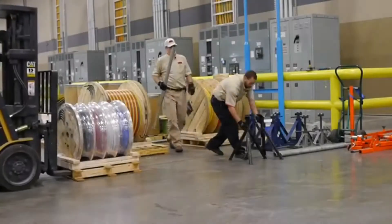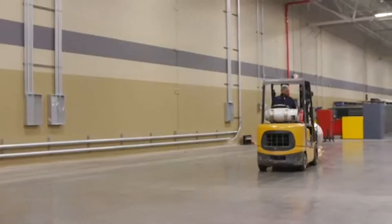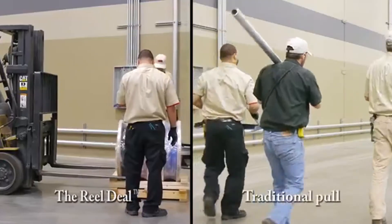The Reel Deal by Encore Wire is a standard compartment reel that has a number of advantages over traditional wire ports. The Reel Deal saves labor, space, and waste, and makes the job go so much easier and quicker.